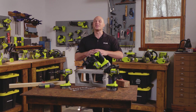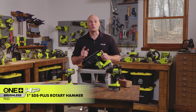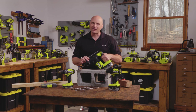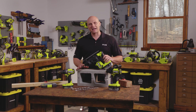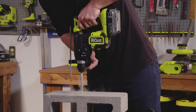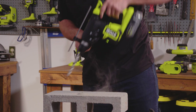Now if you've got a lot of holes to cut in masonry, we want to step up to the one-inch SDS Plus rotary hammer. This thing is truly heavy duty — it's got an anti-vibration handle which allows you to have less fatigue while holding the tool. The SDS platform allows you to do drilling, hammer drilling, and even chiseling action for a multitude of different projects around the house.